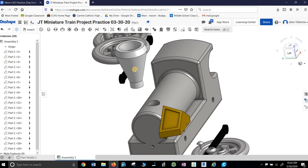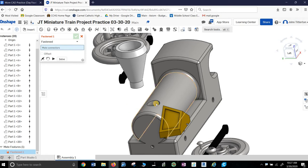Let's start with the chimney — which I think is what it's called. So up here we have Insert, Fastened Mate, Revolute Mate, and that's almost all I'm going to use. Then we have Slider Mate — not going to use it. Planar Mate — not going to use it. Cylindrical Mate, Pin Slot, Ball, Parallel, Tangent. So a lot of similar ones, but they're all laid out. Fastened mate means: put it in and don't let anything happen to it.